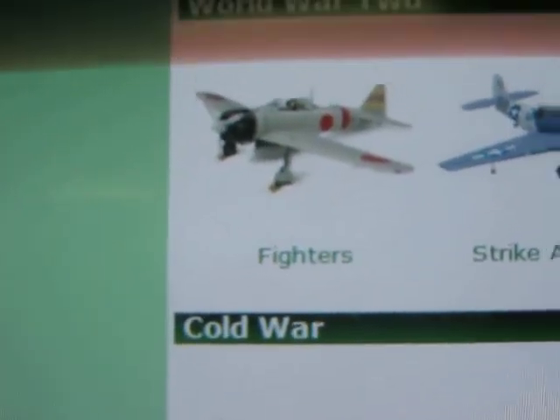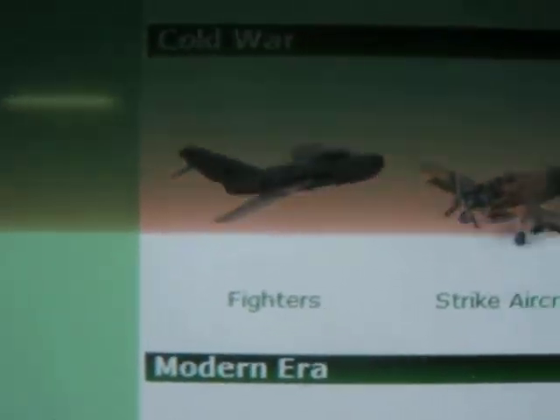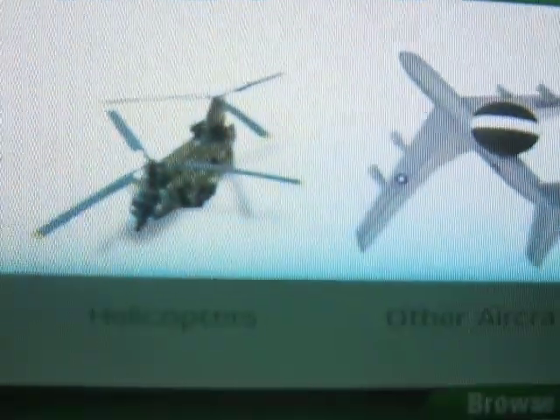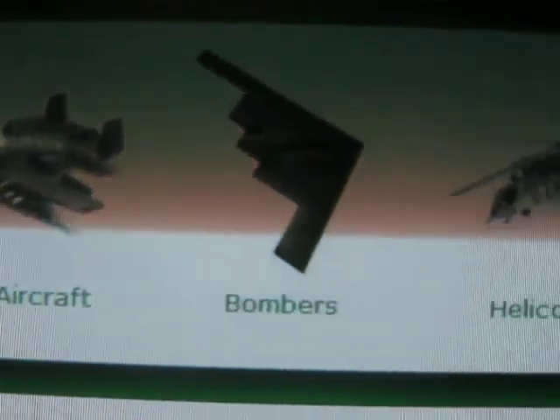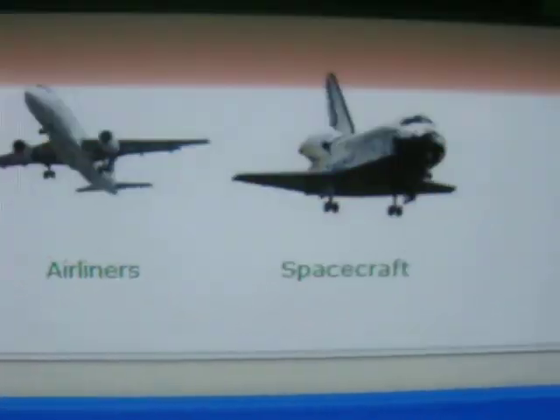Normally I'll just go into Model Aircraft. You can go World War I — fighters, bombers, recon, and other aircraft — and World War II — fighters, strike aircraft, bombers, seaplanes, other aircraft. Then you go down to Cold War — fighters, strike aircraft, bombers, helicopters, other aircraft. And if you go down a little more, same thing with the modern era. And then there's non-military, like civilian light, airliners, and spacecraft.